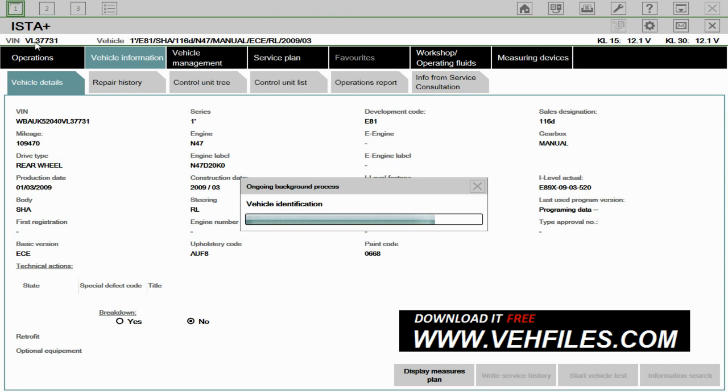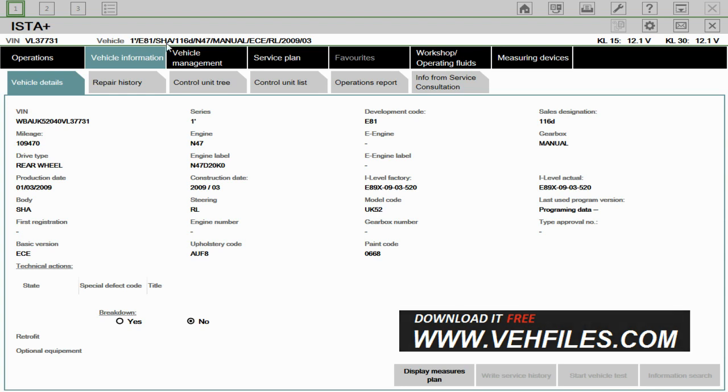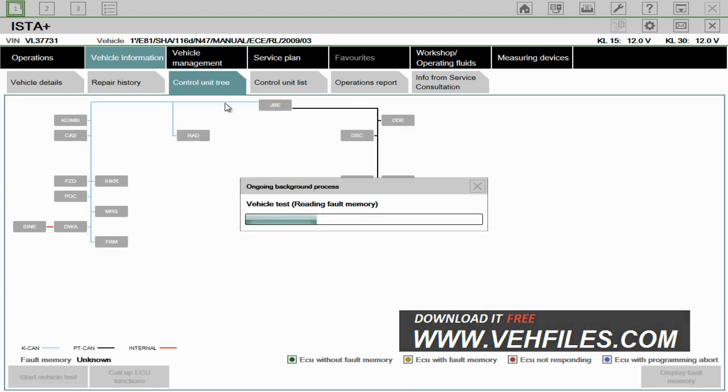As you can see at the top here, you've got the last seven digits of the VIN. It's a 1 Series E81, etc. The system will automatically go to the next page, which is the control tree, as you can see here.